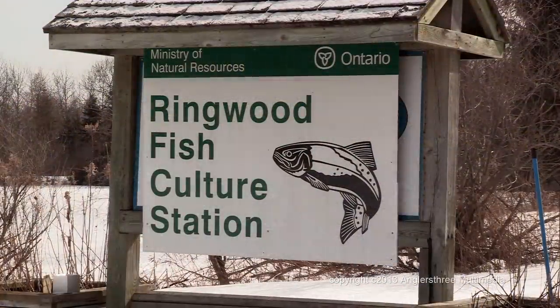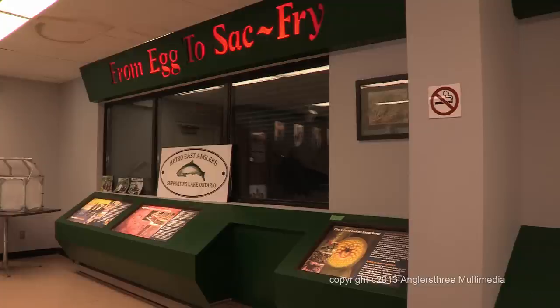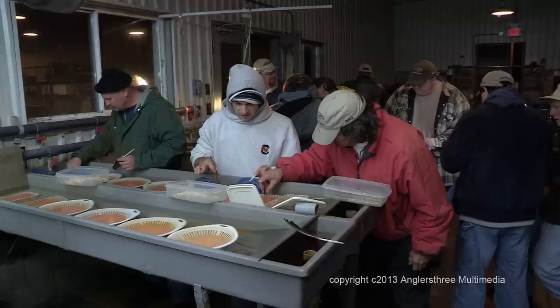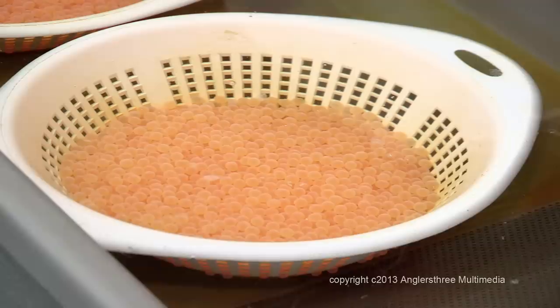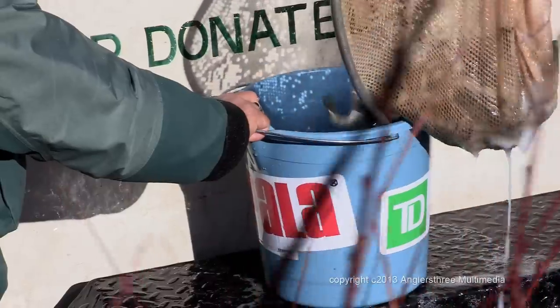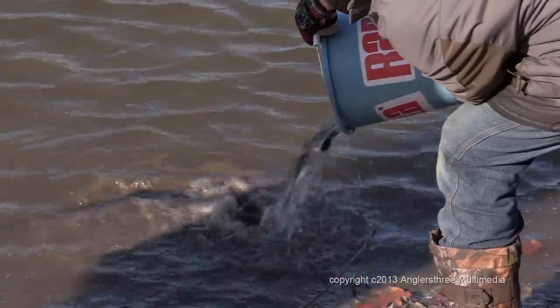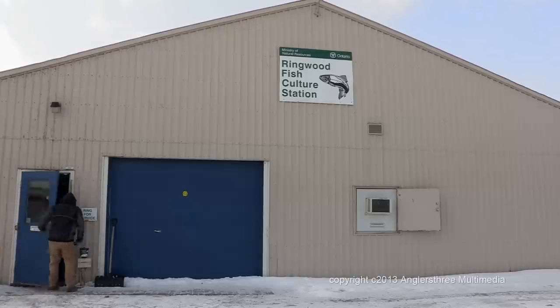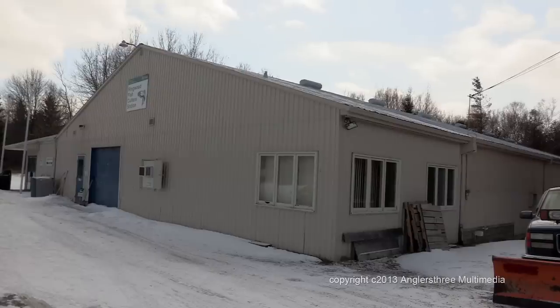The Ringwood Fish Culture Station is located in Stouffville, Ontario. It is here where the volunteers from the Metro East Anglers rear salmon and trout from eggs to fingerlings before releasing them back into the tributaries of Lake Ontario. The station consists of two main buildings: the hatchery itself and an aeration building.